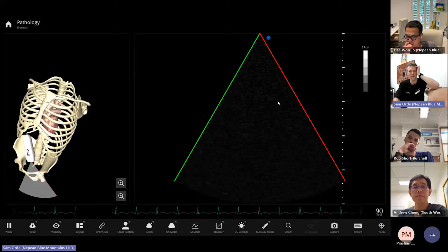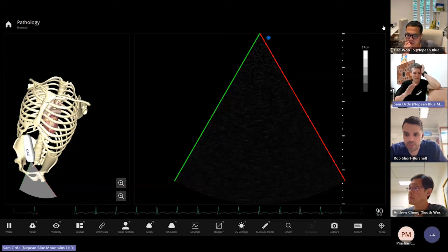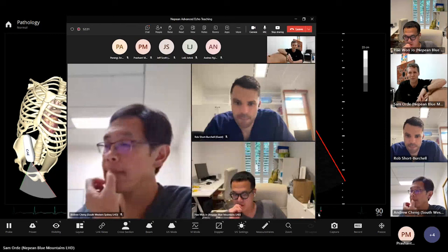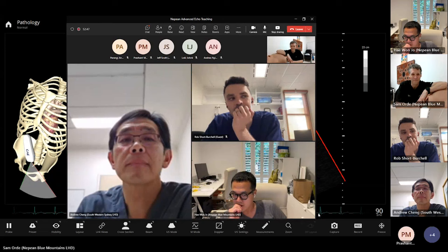A full study should take about half an hour and produce 45–60 images. It's a minimum dataset covering every valve and structure. We'll go through all valves and function in more detail over the course of the year. I hope that was useful — for those who have done this hundreds of times, I hope it was a good refresher, and for those who are newer to it, I hope it was helpful. Any questions or pearls of wisdom to share with the group?